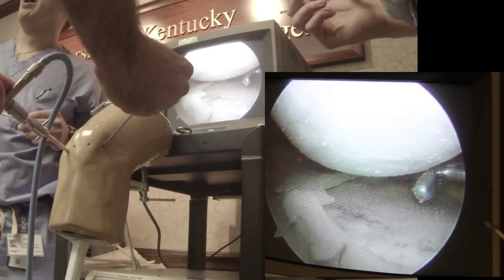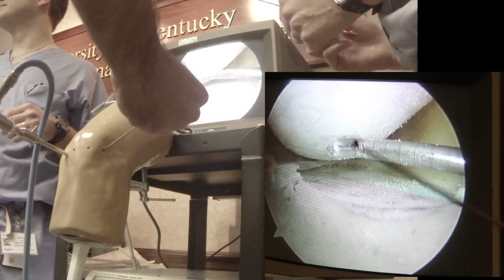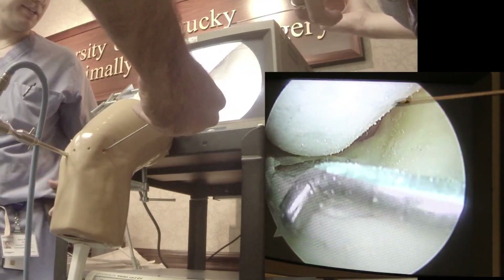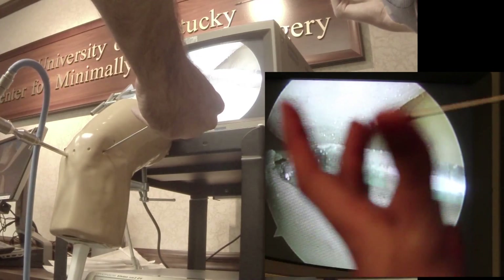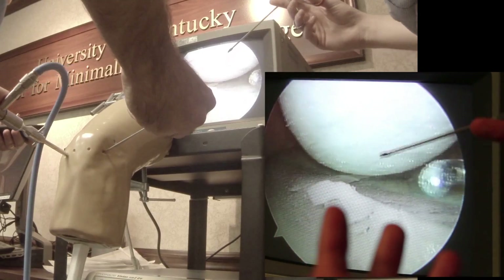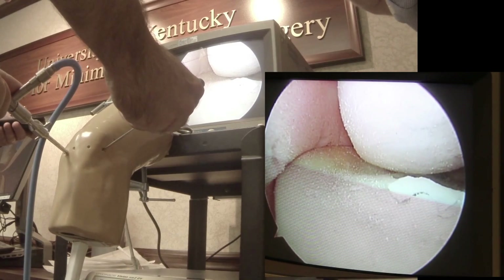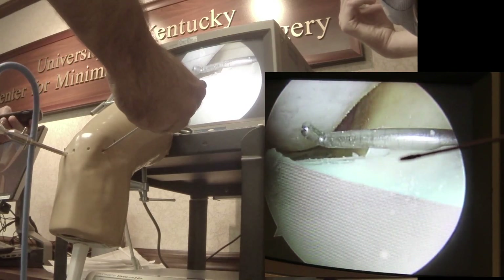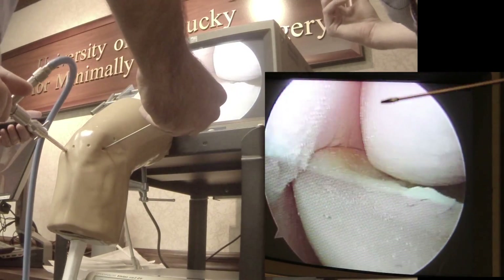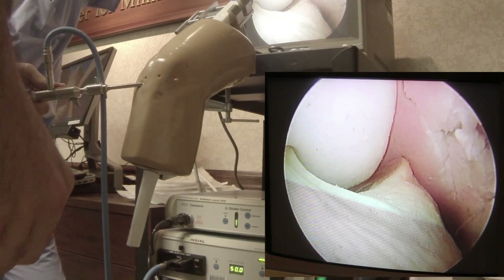So you've looked at your meniscus. You're rotating. There may be a little tear there. It may or may not have been treated by another surgeon. Typically most of your tears that you're going to address are going to be central or posterior horn, either medial or lateral. Now you've looked at your lateral compartment. Let's head towards your lateral gutter — this is where loose bodies can hide.